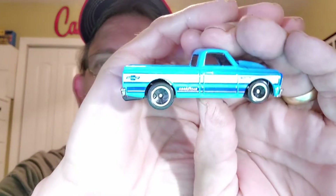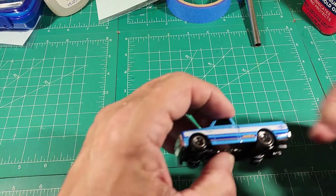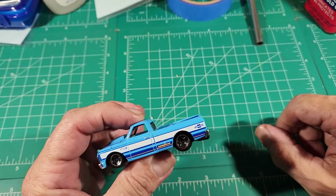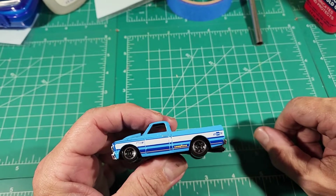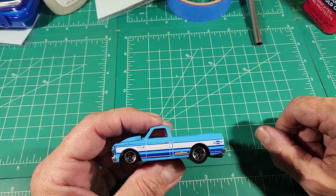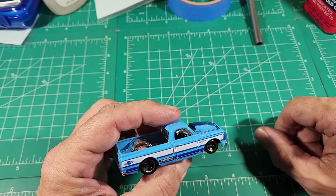Welcome back to the channel, so glad each and every one of you can make it. Yes, another exciting adventure of 'Let's Crack It Open,' and this week's volunteer is the '67 Chevy C10. Please excuse my messy work area — we're working on a couple of customs, this being one of them. By the time you see this video it should be long out. This is going to be my first build for the new group which I am honorary member of, the Diecast Misfits.